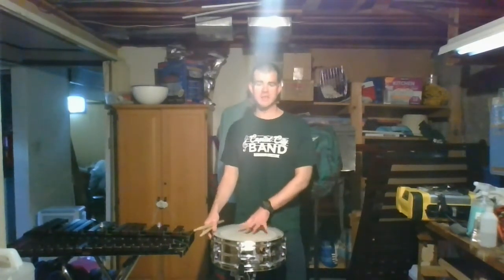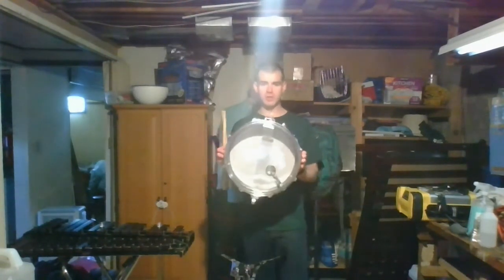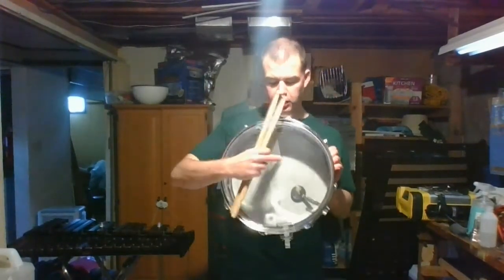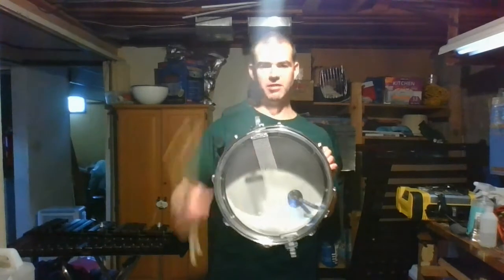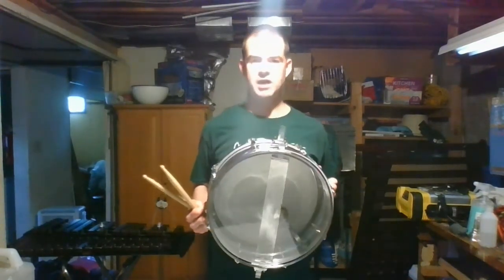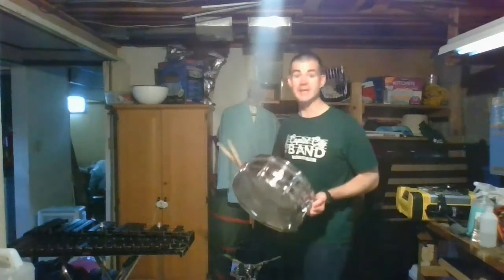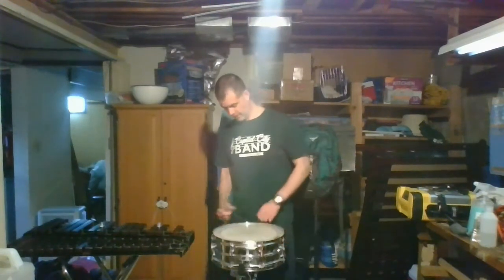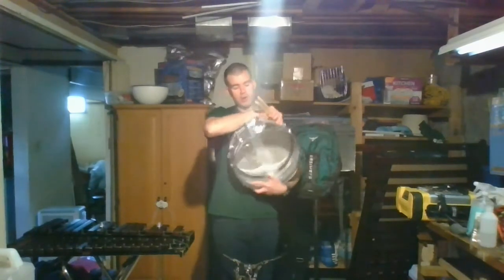It is called a snare drum, first because it's a drum, and also because it has this cool little thing on the bottom. We'll go ahead and pull it up so the cameras get a better look at it. This little thing right there is a snare, and it comes from the old trapper's snare that they would set out — an animal would step in and get their foot caught in it, would get ensnared, so to speak.